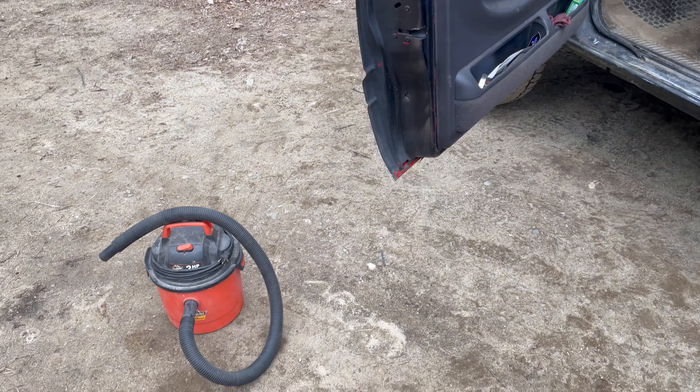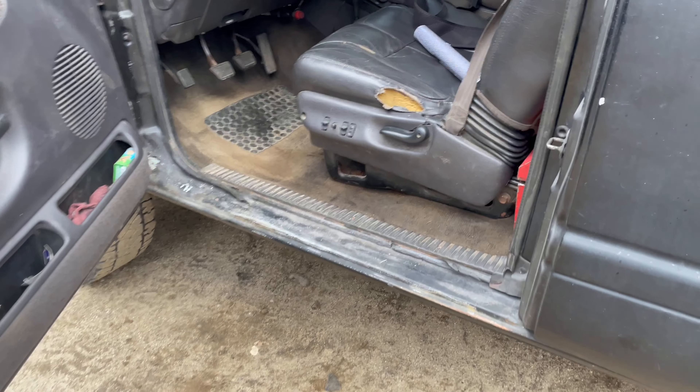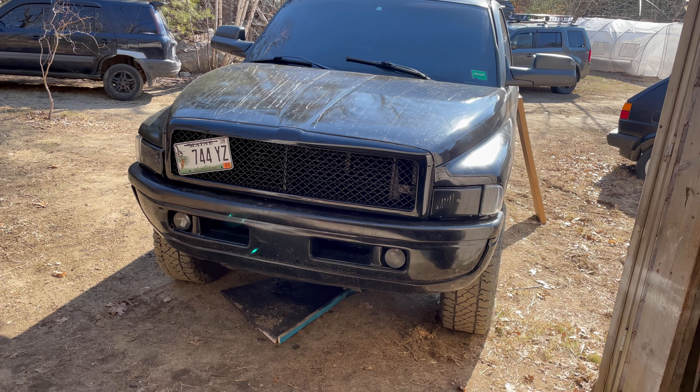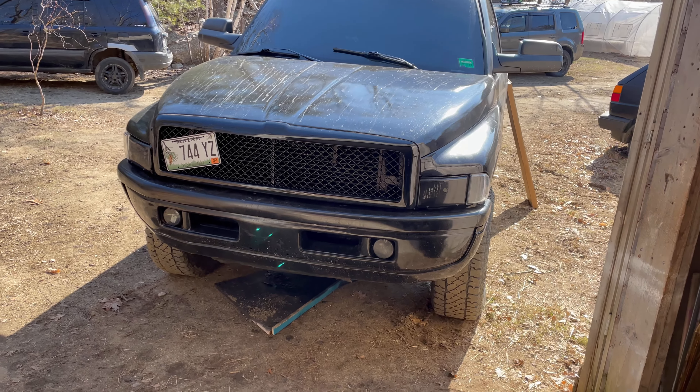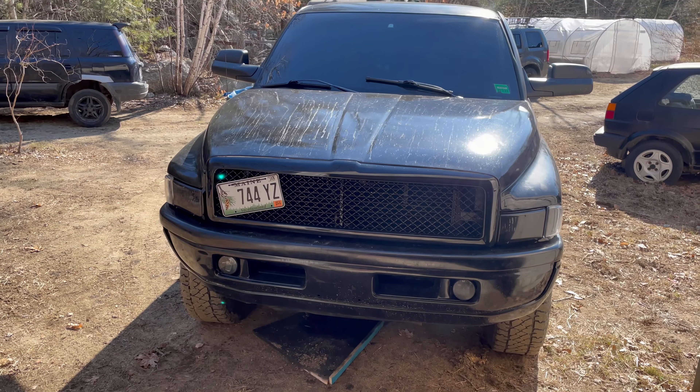Now it's time for a quick vacuum because it has not been vacuumed in quite a while. Quick little vacuum done. I just zip tied my front plate to the grill because I don't have a license plate holder at the moment, but trying to get pulled over less, so that's on until I can get a holder — or maybe I'll just leave it there.